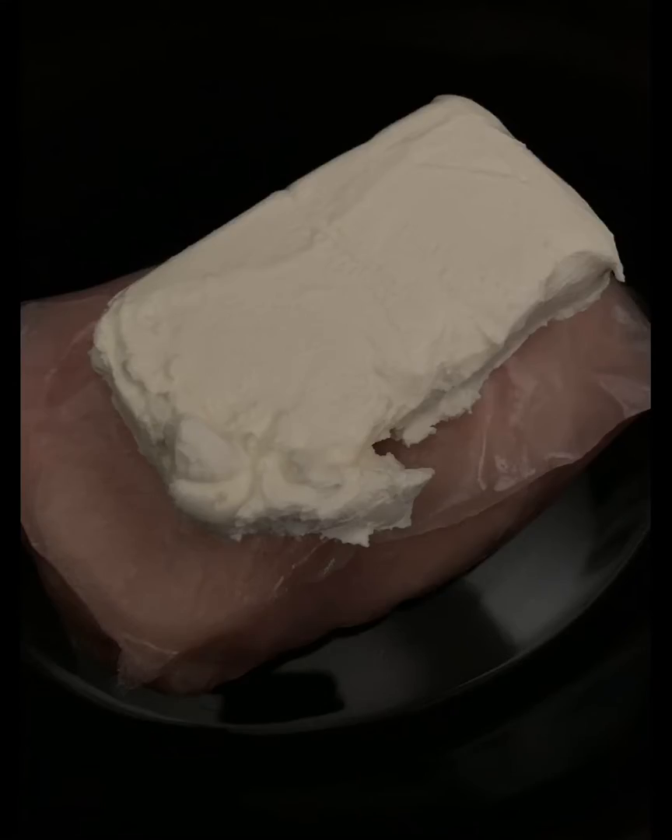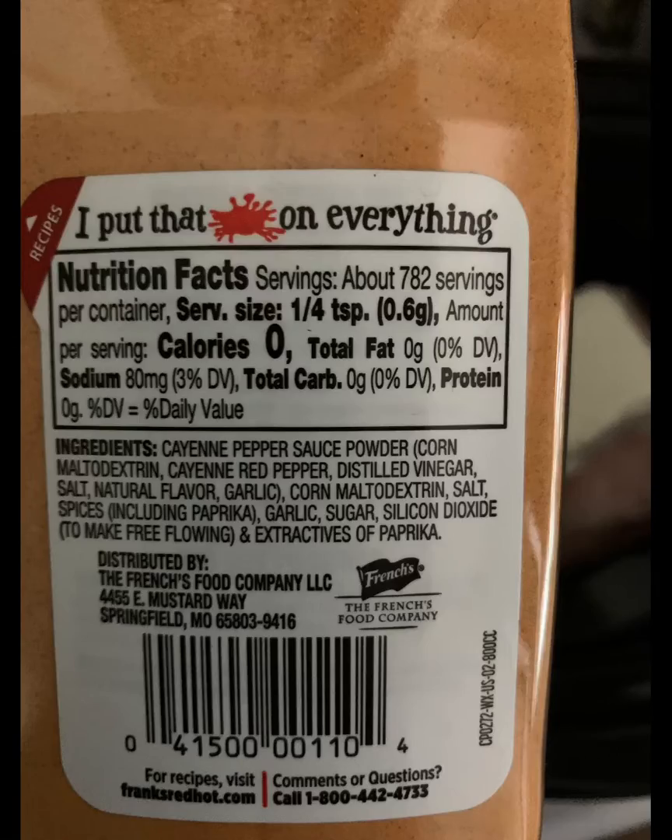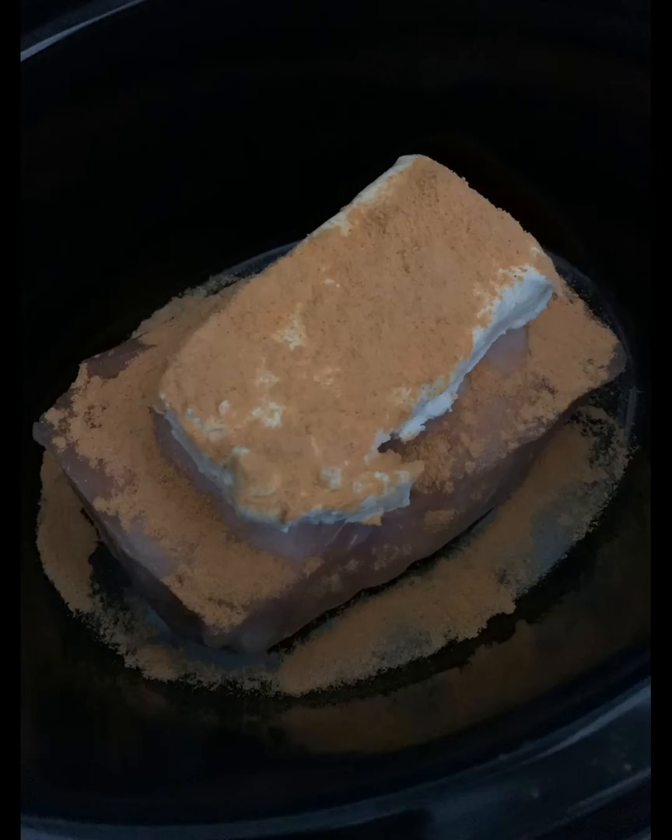I take frozen chicken, put cream cheese right on top, and then instead of ranch, we love red hot. We don't have the sauce version right now, but we have the powder and it works just as well. Zero carbs the whole meal — zero carbs and absolutely delicious.